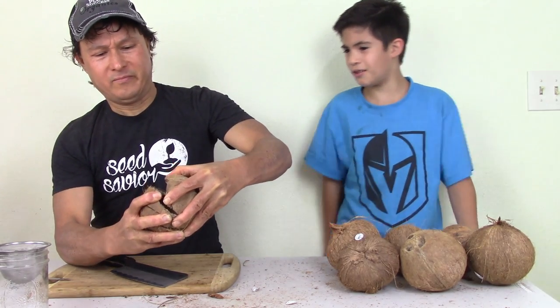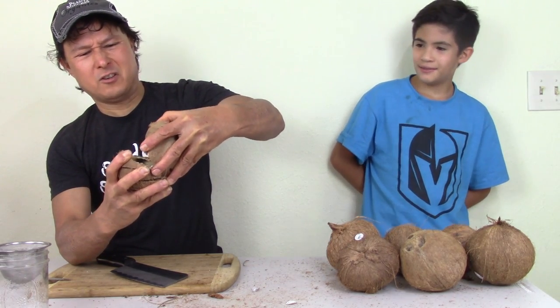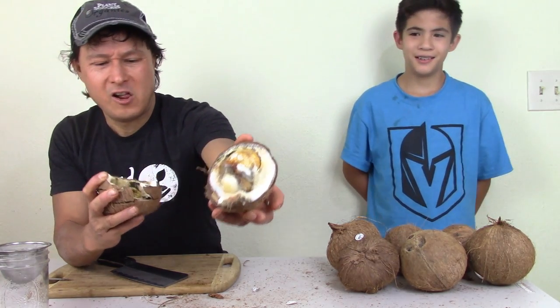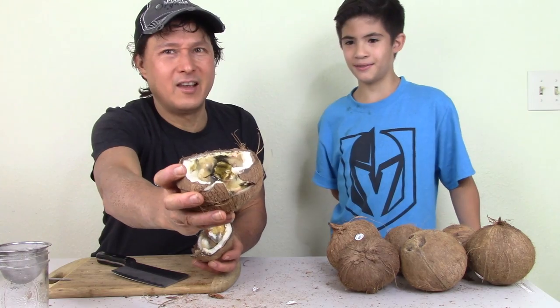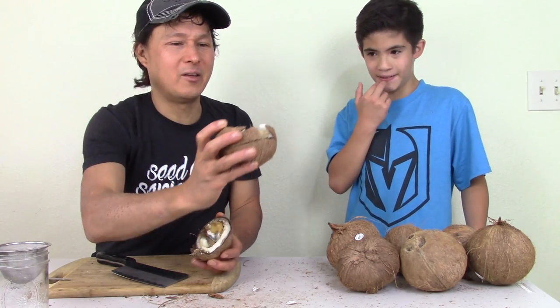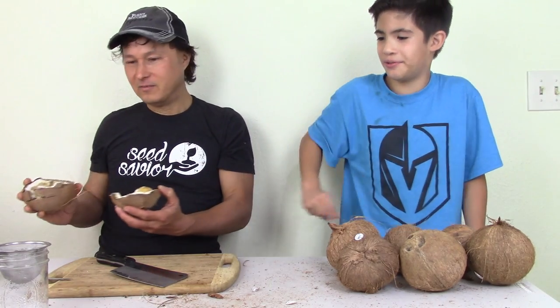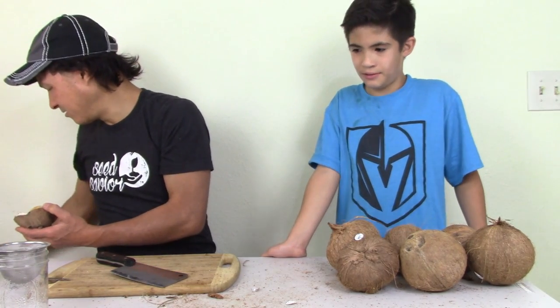Oh my God — that's bad. This one's all slimy too. See how it's yellow and slimy — that's yellow coconut water. We have to throw that out too.